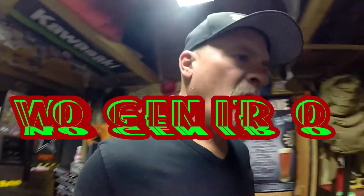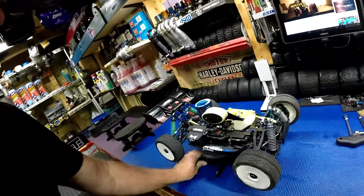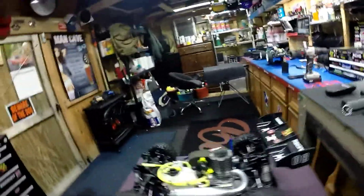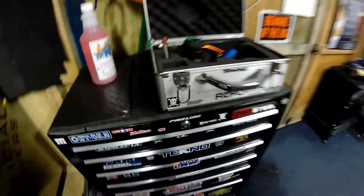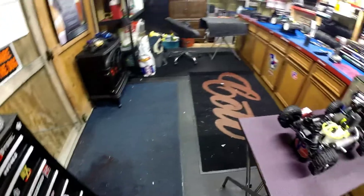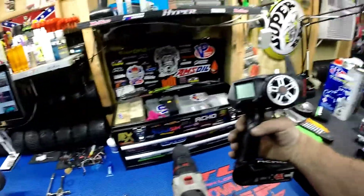It's getting pretty late, about 1:30 in the morning. I'm off tomorrow — I'm gonna go help my son move into his brand new house. At the same time I'm gonna take the Hyper 7 over and see if I can start schooling my grandson a little bit on driving a nitro. Getting all my stuff ready — I'm gonna have to get him a controller. I still have this one but I'm not ready to give this one up yet.